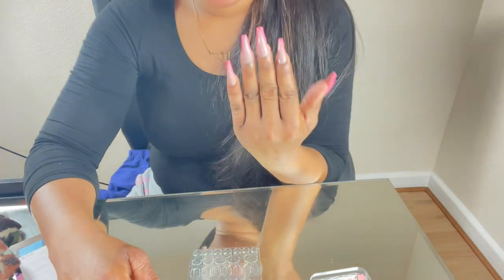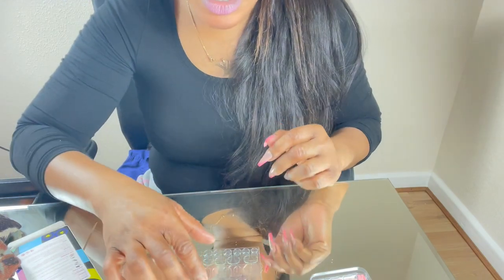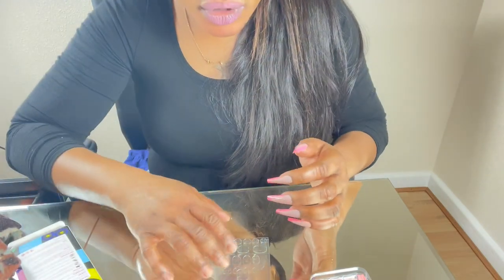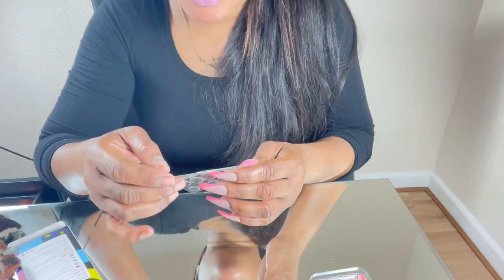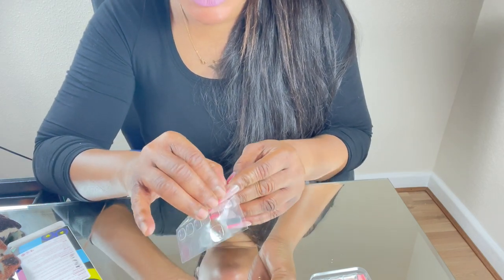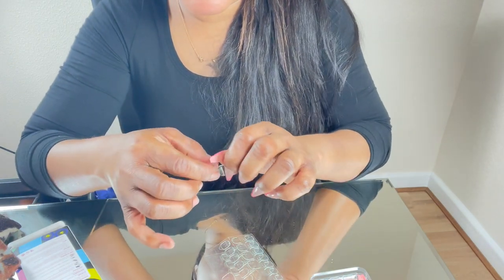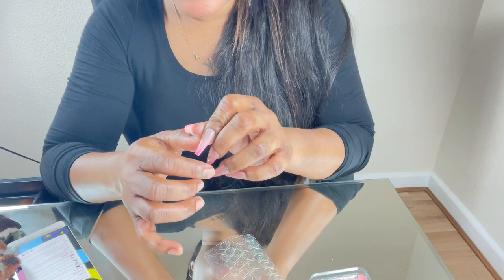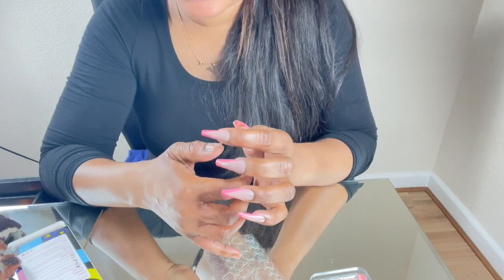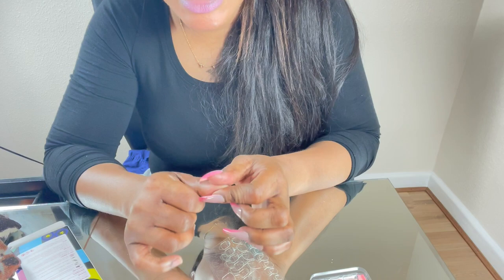I've done this hand — look how pretty these nails are, I really like it! I'm going to go ahead and do the other fingers now using the same method. I've already prepared everything — I just need to select the right size adhesive, stick it onto my nail for 15 seconds, press it on, peel it off, then put the actual press-on nail on for another 15 seconds and that's it.